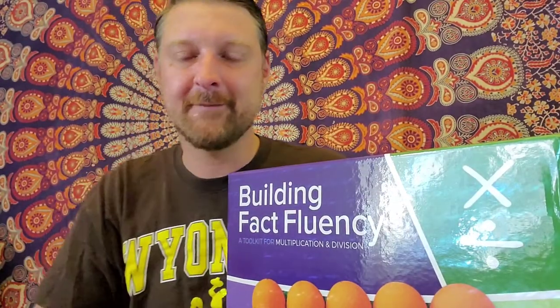Hi everyone, I'm Jeff Krall, author of Necessary Conditions, and I am a professor of math for elementary teachers at University of Wyoming. I'm also a PhD student there at the same time, and I'm here to unbox this: Building Fact Fluency for Multiplication and Division from Stenhouse.